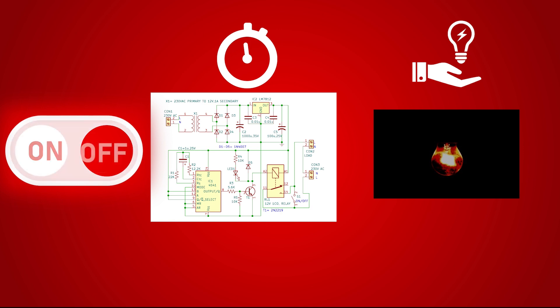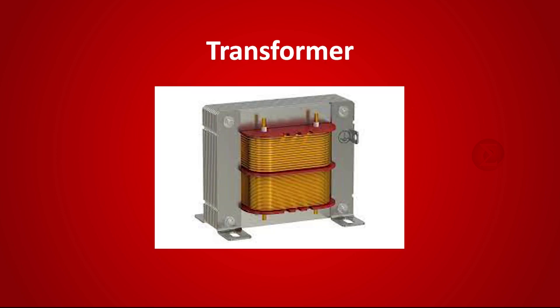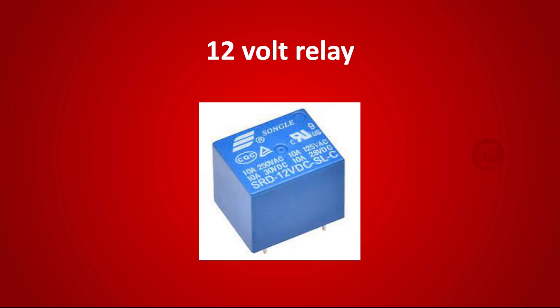To turn on the appliance again, you have to turn off the switch and then turn on. The components used to develop this project are a transformer and a 12V voltage regulator IC LM7812 for power supply, a timer IC CD4541BE to define a time duration in which the electric appliance will turn off automatically, and a 12V relay to turn off the electric appliance after a specified time automatically.